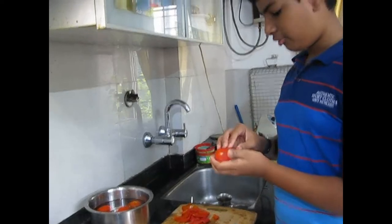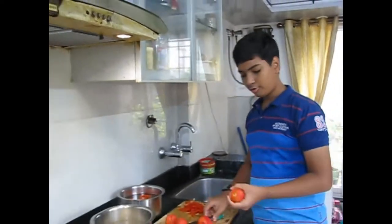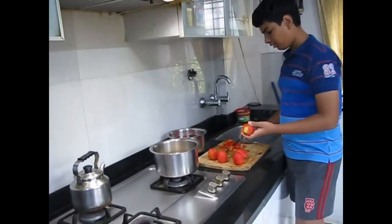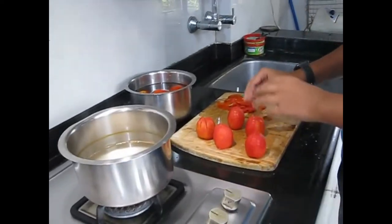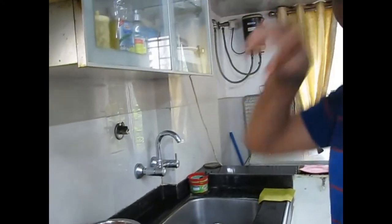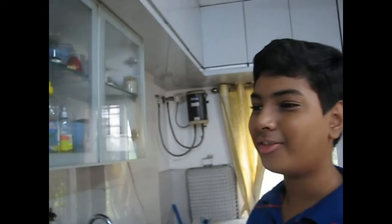All these peeled tomatoes we will put in the blender. We also have to chop off the top — just a thin slice off. Now we are ready to put the tomatoes in the hand blender. If you already have ready-made tomato puree you can use that also, but it won't taste as good as this.